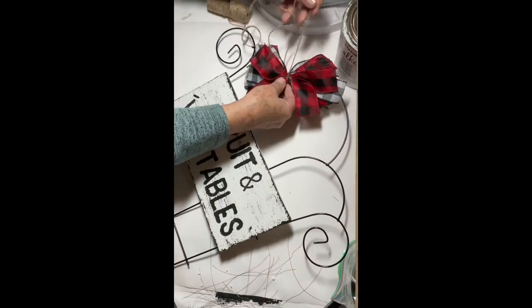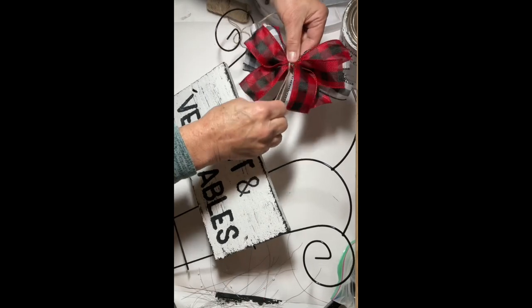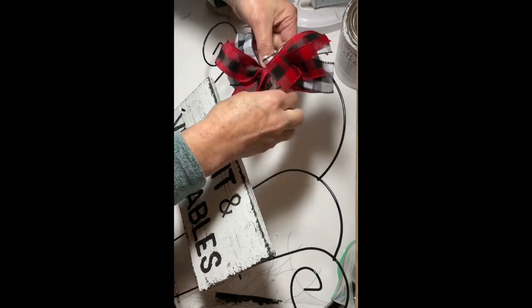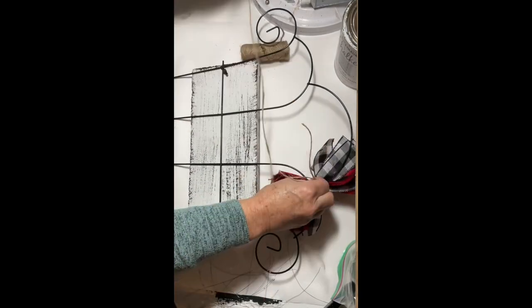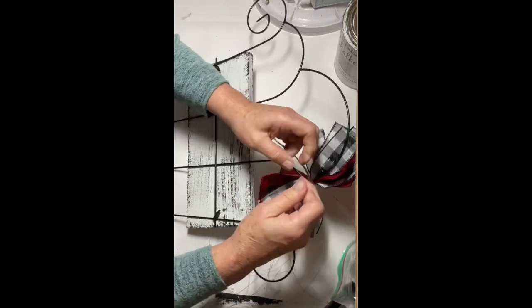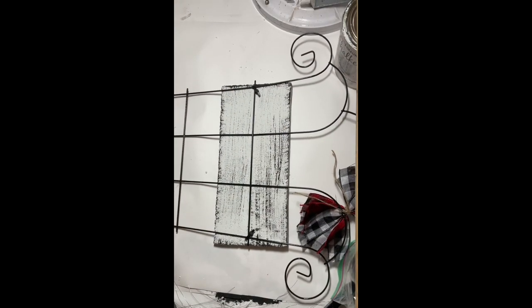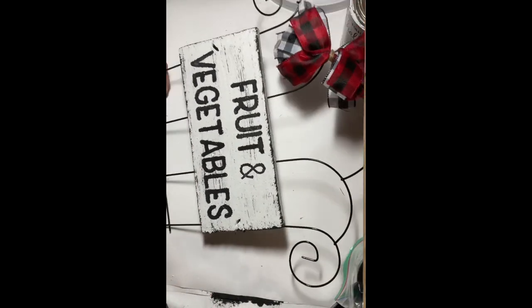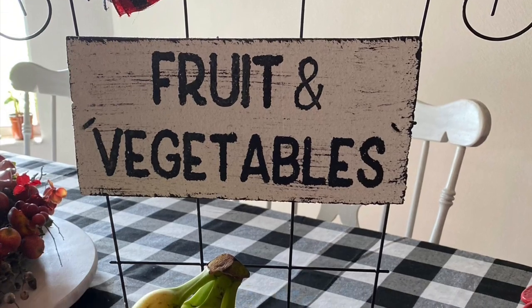I then took some jute twine and wrapped it around the center of the bow a few times and tied it in a knot on the back. I applied a little hot glue to the back of the knot and the back of the zip ties just to make things a little more secure. And there you have it — our fruit and vegetable basket!